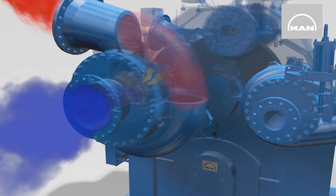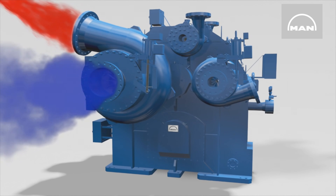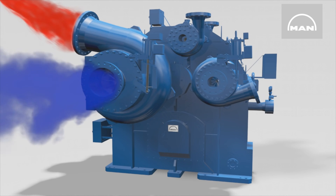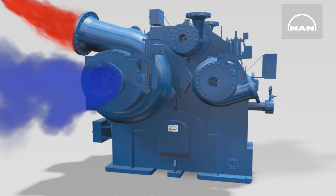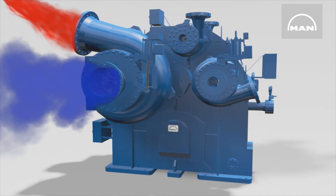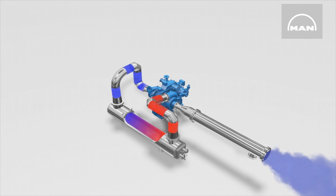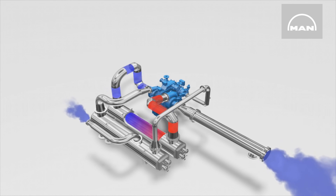With each compression, the gas temperature rises. This, in turn, somewhat reduces the density and increases the volume. Because this means that the following compression process would then require more energy, the gas flows after each stage through piping to an intercooler that reduces the gas temperature before the gas enters the next stage. The shown process — axial flow to the stage compression and transfer to the intercooler — repeats itself stage by stage.